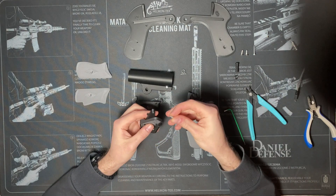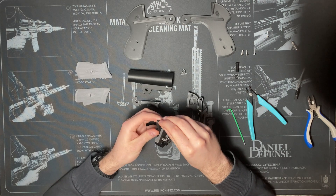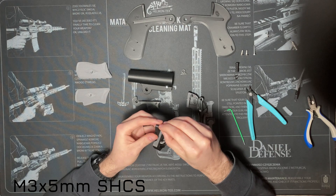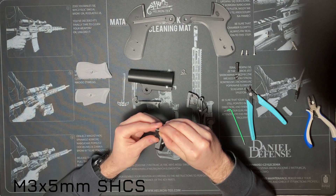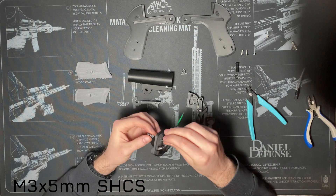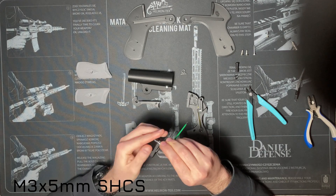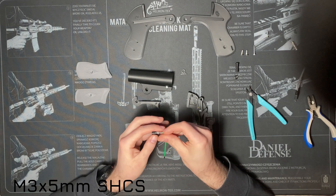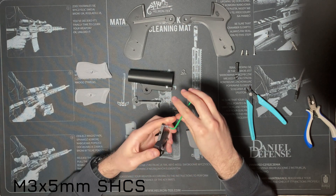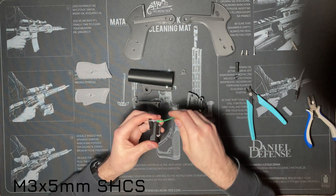Take an M3 by 5 millimeter socket cap head screw and thread it into the small hole on top of the trigger. This is a tight fit — the hole is undersized because it needs to keep the screw secure, as the screw cap will be the part that pushes the firing pin forward. Make sure the screw does not come out on the other side of the barrel.